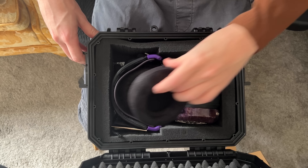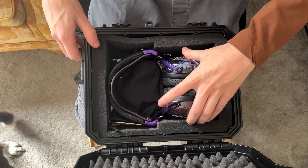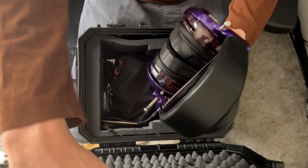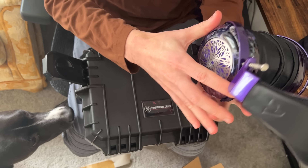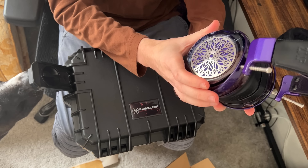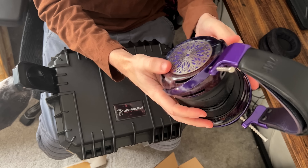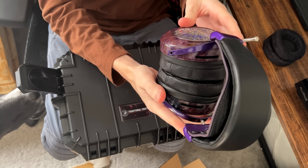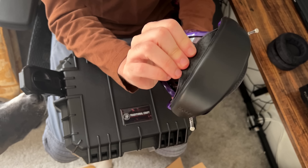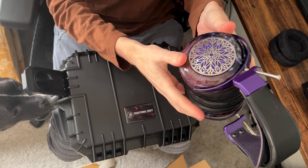Oh, that is insane. Oh my God. Oh, that is beautiful. This is the ZMF Atrium. Oh my God, he's got the accent pieces and everything. The leather strap on top is purple. This is wild.